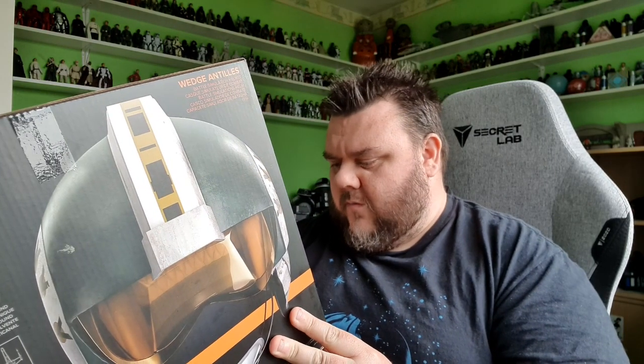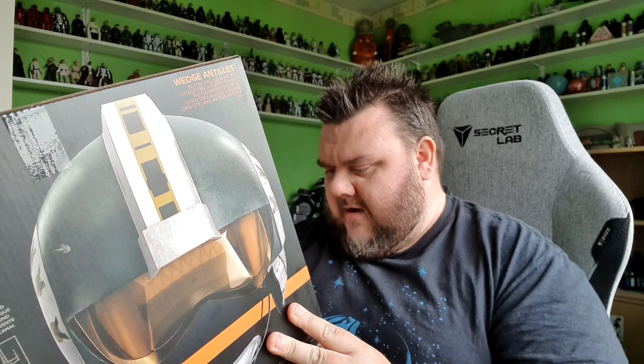And you can choose your battle, apparently. So you can either be at the Battle of Yavin or the Battle of Hoth with realistic sounds. It just looks absolutely awesome. It's got LEDs in the visor and things. It's going to take some batteries — three AAAs. And it has a surround sound experience. Amazing.